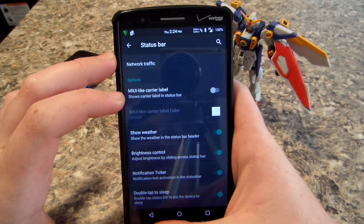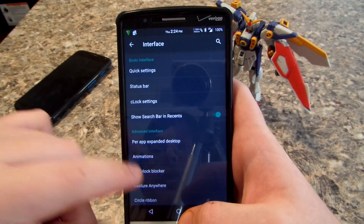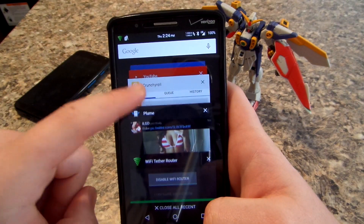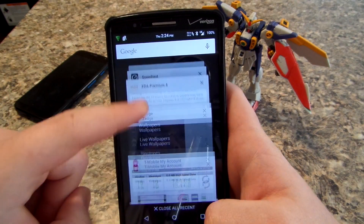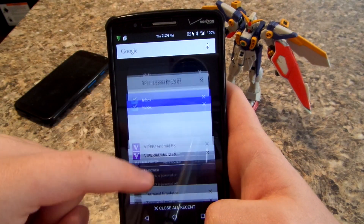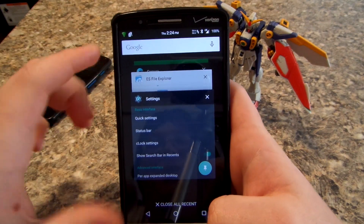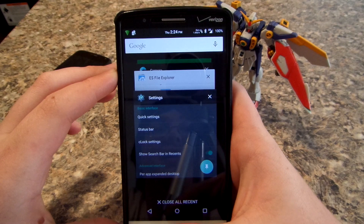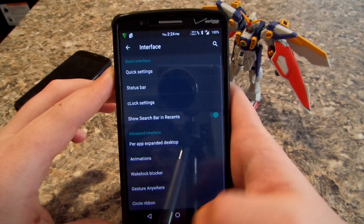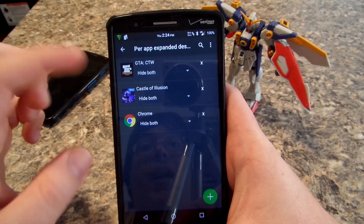Show weather, brightness control, notification ticker, tap to sleep — this all works just like the stock G3. There's also a 'show search in recent' option. I noticed this ROM keeps all of your recent apps even if you reboot your phone. I've rebooted a few times and they're all still there. It's nice — if you want to close them all you can just hit close.